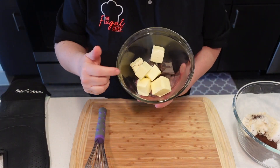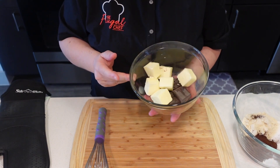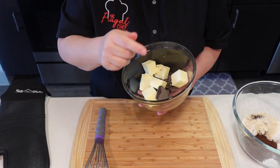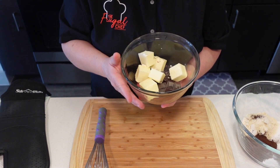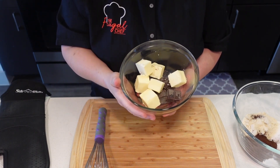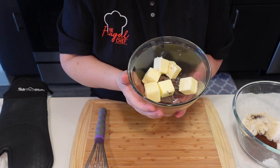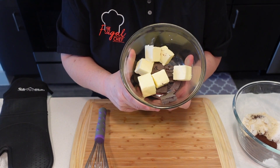I have 10 tablespoons of unsalted butter in here, and I have 2 ounces of baker's chocolate that has no sugar in it — unsweetened. I'm going to put this in the microwave for about a minute to a minute and a half and melt it. Every 30 seconds I'm going to stir it. I will have grams for all of this in the description box for you with the recipe.